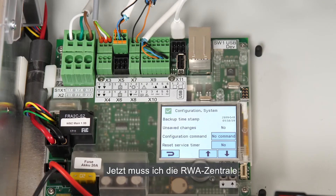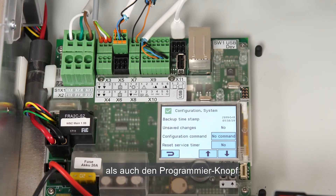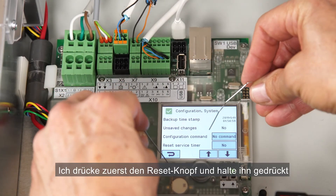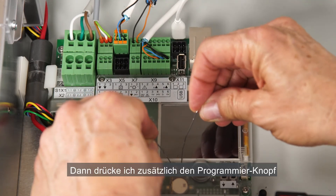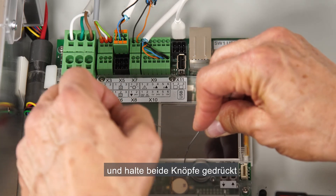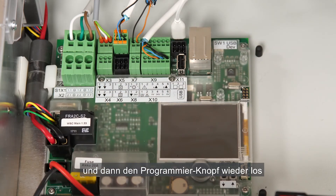Now I will get the panel into Programming mode. I do this by pressing both the Reset and Programming buttons. First I press the Reset button and hold it, then I press the Programming button and hold both. I release the Reset button and then I release the Programming button.